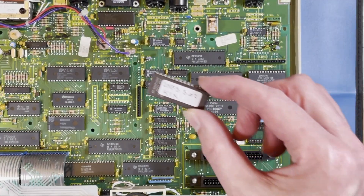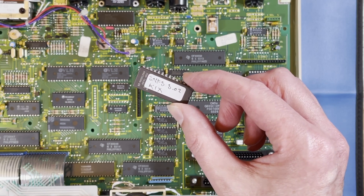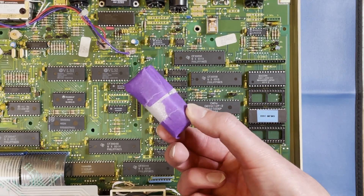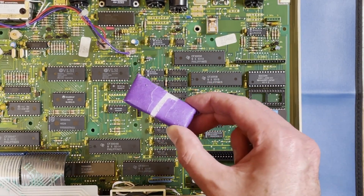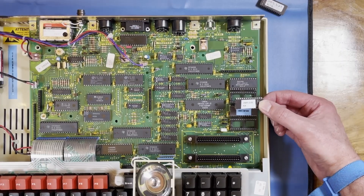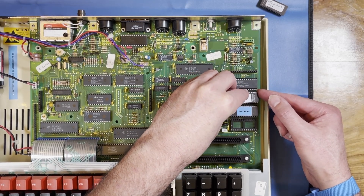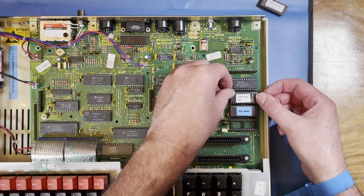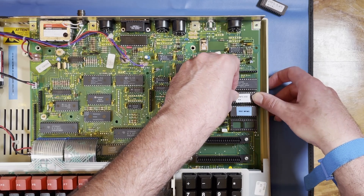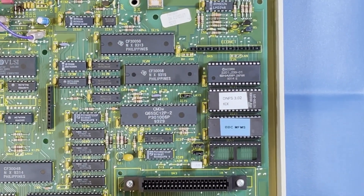After determining that this ROM did not work we're going to swap it out for a new one which Andy has kindly sent me. Andy definitely knows how to securely package stuff for transit. And here it is — the new DNFS ROM. As with the ROM last time it's just a case of fitting it into that socket, making sure that the notch on the left hand side of the chip is facing to the left of the machine and just pop it straight in. Dead straightforward, so easy. Right, let's go and see if this works now — fingers crossed.